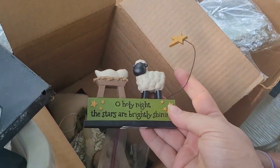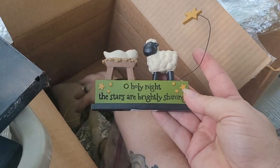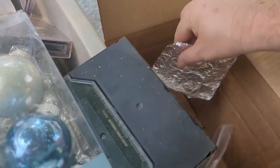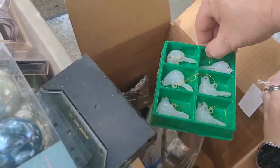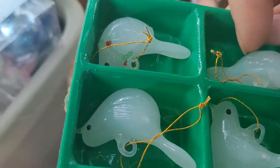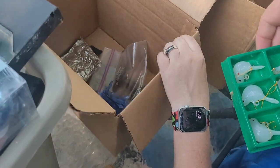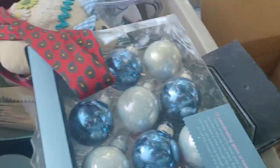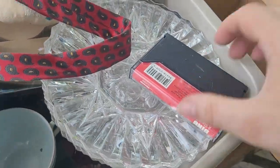Oh Holy Night, the stars are brightly shining. There's aluminum foil covering all the doves — are these glass or plastic? Check those please. And then we got more hooks for the lights and some ribbon. Over here we got mini Christmas lights.